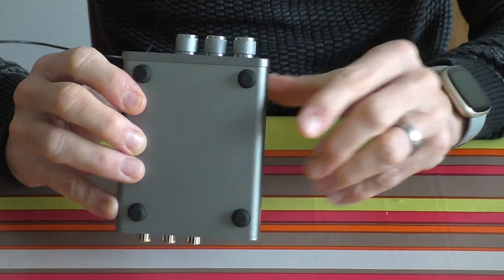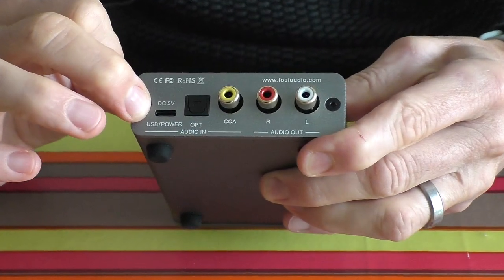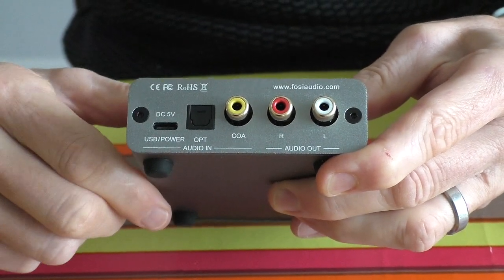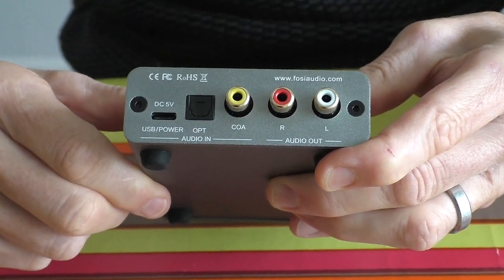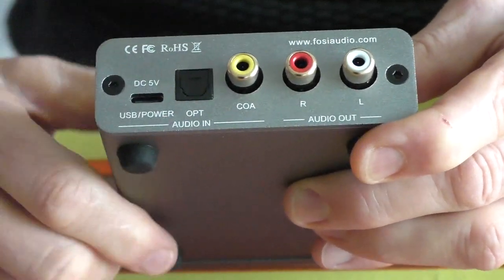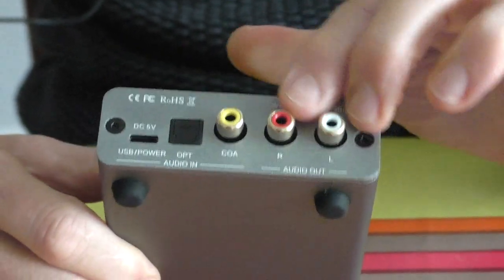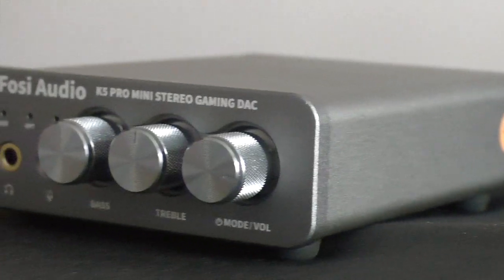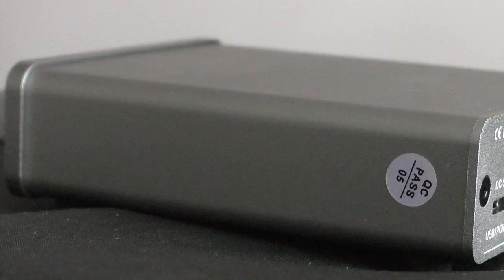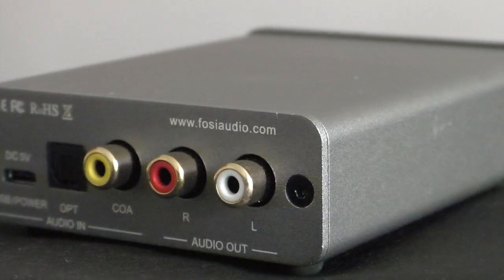There's a base and treble control — you don't see that on many devices these days. On the back, that's for your USB or power. You can plug that into a laptop which will power it and use it as a USB DAC, or you can plug it into a power pack and it will then be able to use the optical or coaxial connections. And then you've got your audio outs. At first it looks rather plain, but the granite gray color and the volume knobs seem to be a nice mixture of retro and new.